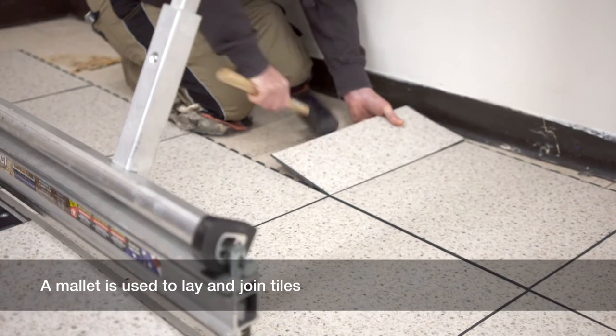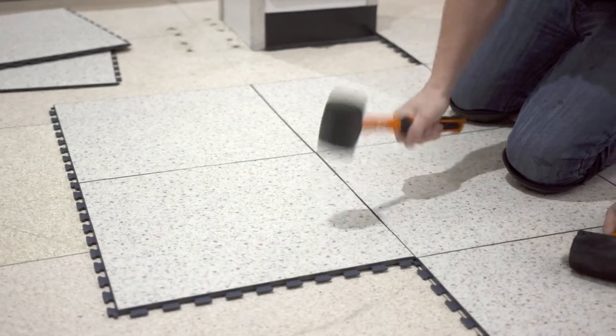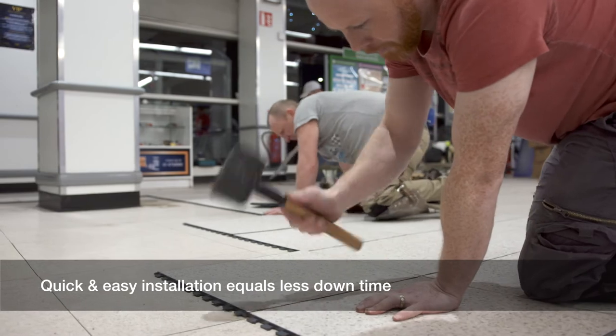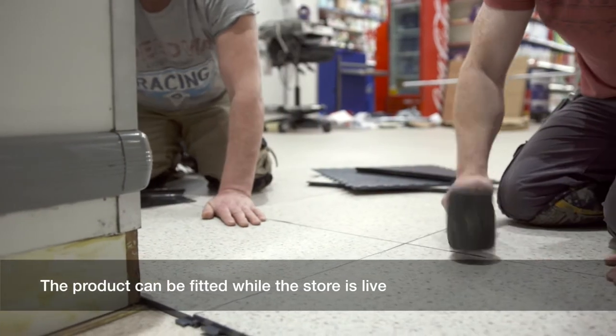A mallet is used to lay and join tiles. As simple as that. Quick and easy installation equals less downtime. The product can be fitted while the store is live.